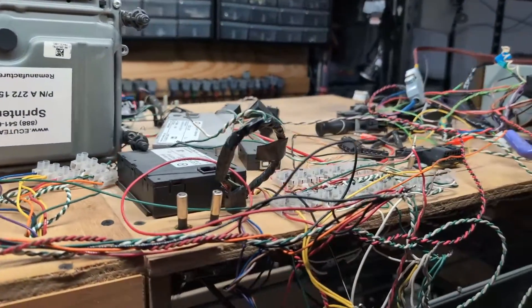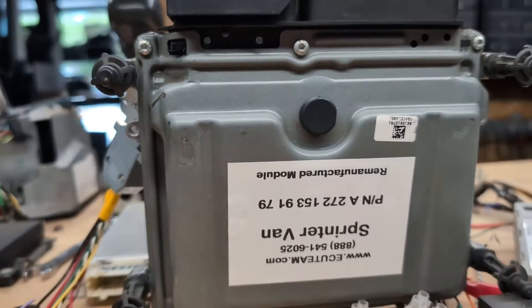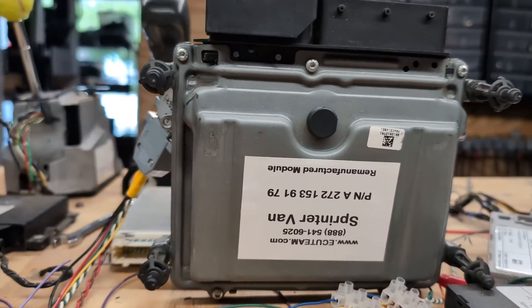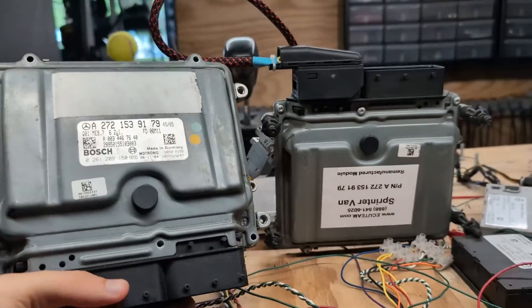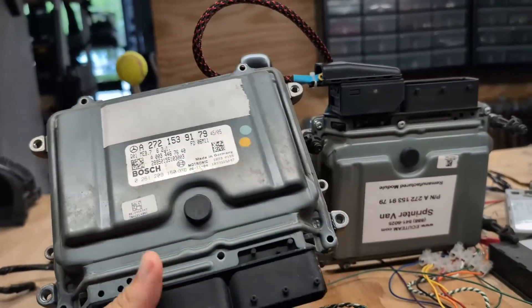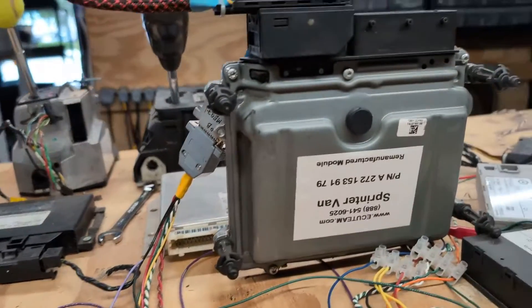Hello everyone, welcome back to the ECU Team channel. Today we have this printer module — this is the replacement provided by us, ECU Team, and this is the original module. The problem with the original module is that it's faulty; it cannot be reprogrammed, so we put it to the side and got a replacement module.